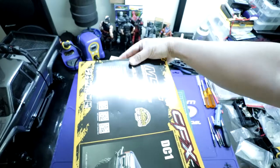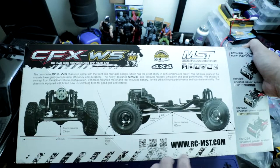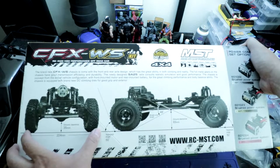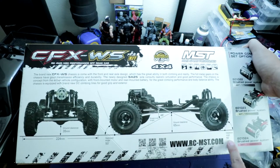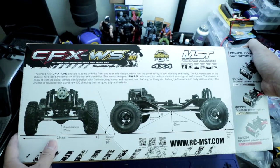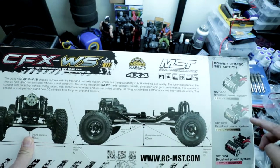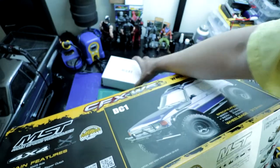Let's go look at the bottom panel. Basically like the previous CFXW, it just goes over things like break over angle, ground clearance, approach angle, and departure angle. You can see it's 224 millimeters wide from tire to tire. It's got a front approach angle of 50 degrees, departure angle of 50 degrees, break over angle 48 degrees, and 65 millimeters of ground clearance in the middle. This is a kit so it does not come with motor or ESC. They've got their MST branded motor and ESC options here — the XP60 looks like a Hobbywing 1060.